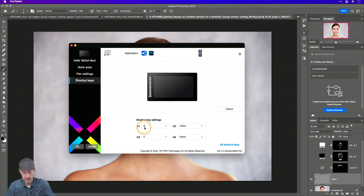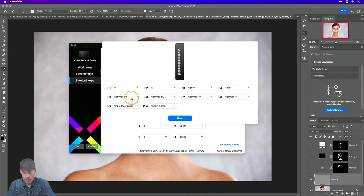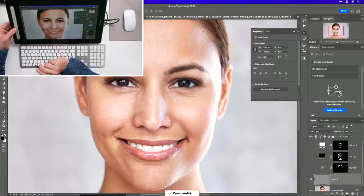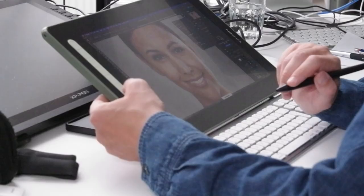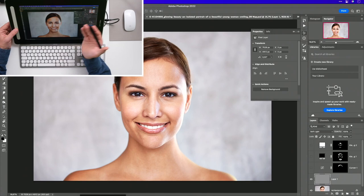Standaard staat de eerste knop op brush, de tweede op eraser, de derde op option, de vierde op space. Er zitten al functies in zoals command S, command Z, command plus en command min. Je kan dit compleet customizen. Als jij de eraser niet vaak gebruikt maar wel vaak command-option-shift-E voor een samengestelde laag, dan kan je die knop programmeren als keyboard shortcut command-option-shift-E. Je kan een custom naam geven zoals 'samengestelde laag', en als je dan hierop drukt heeft die een samengestelde laag gemaakt.